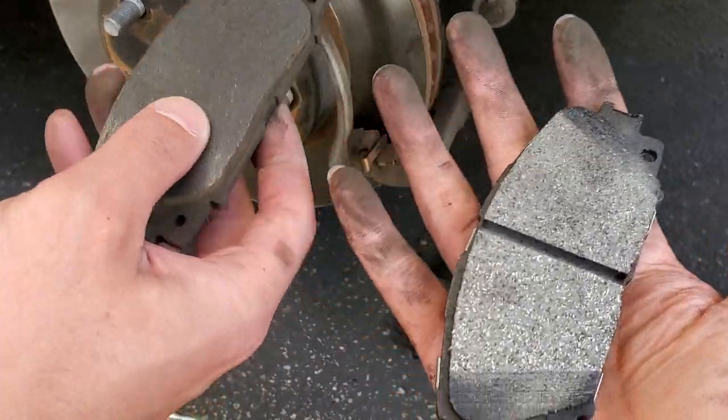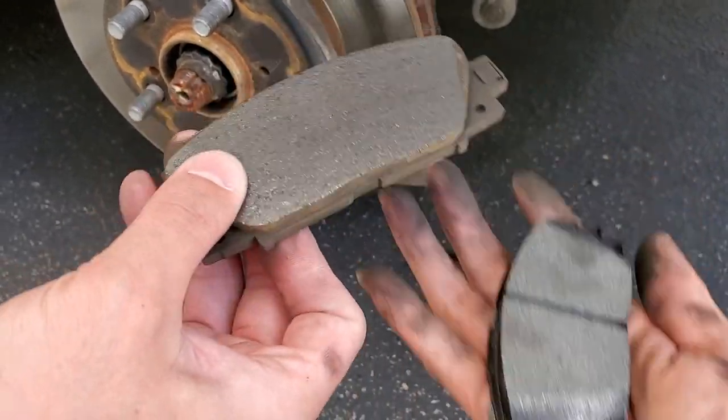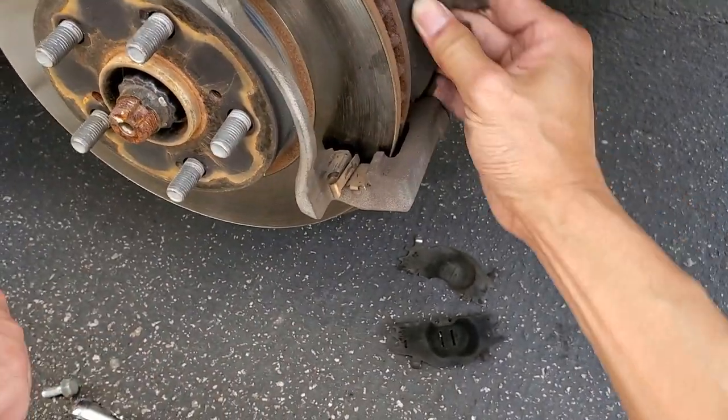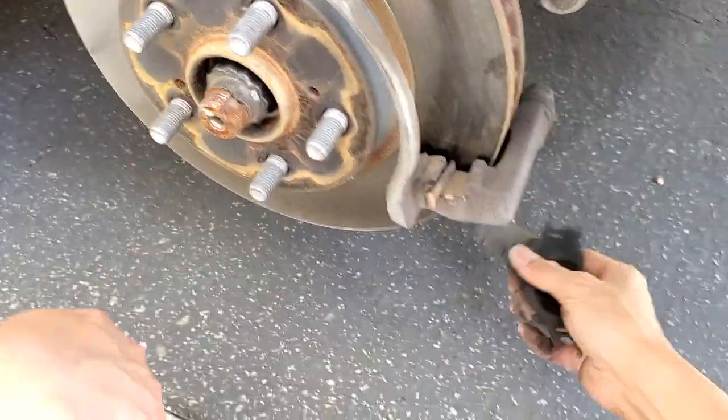This is the old pads, and we've got the new one right here. Oh yeah, look at the difference — it's the worn one versus the ceramic. And then there's one for the back, and this is for the back shim.